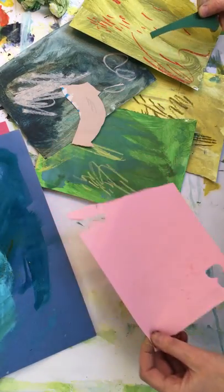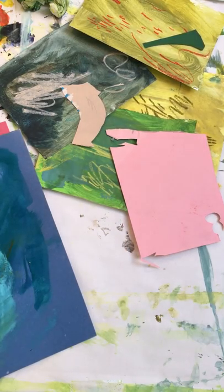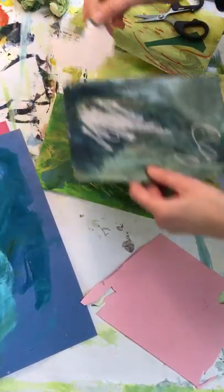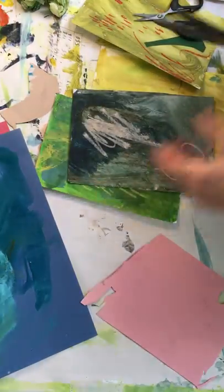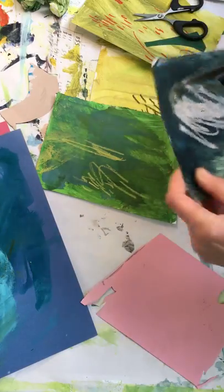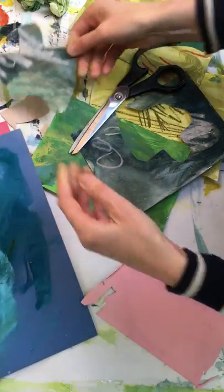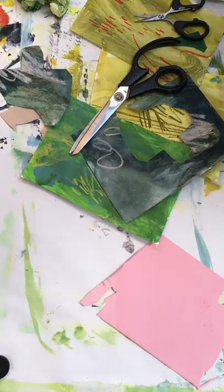That gives it a little bit more sophistication rather than just using primary colors straight out of the pot. I'm just going to cut — I've got broken scissors. I'm going to be quite brutal and start getting some shapes together. What's easiest to do is if you've got a piece of white paper to work on.